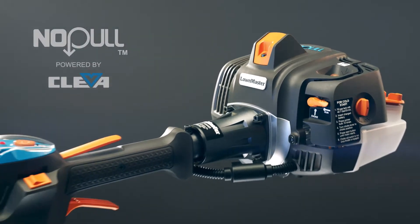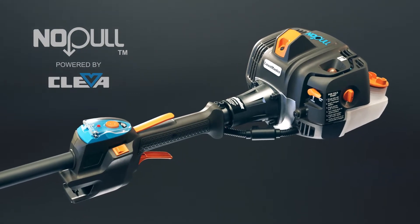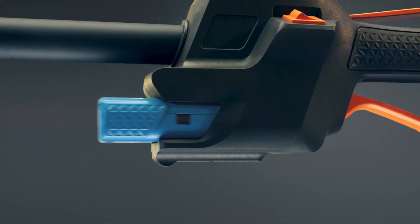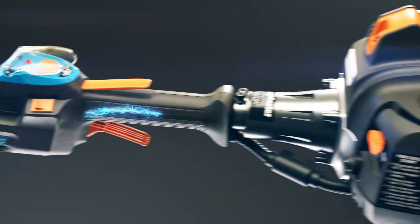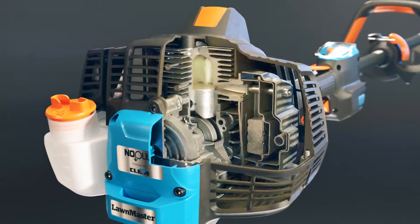Introducing No Pull. With technology powered by Kleva, revolutionary patented design and gas power equipment. Up to 250 starts on a single charge. No more pulling a cord. Start powerful 4-cycle and 2-cycle gas engines at a simple push of a button.